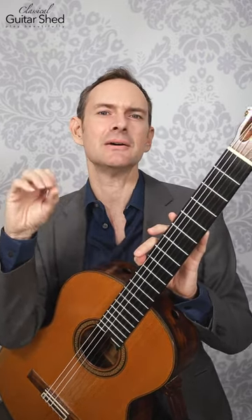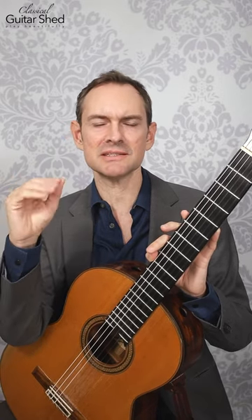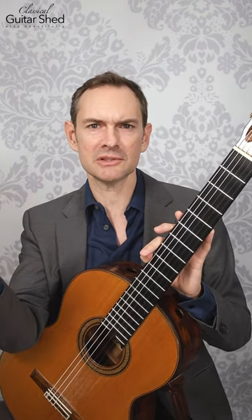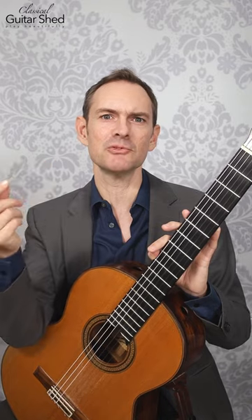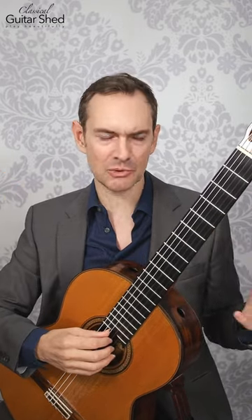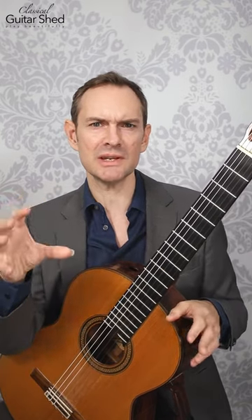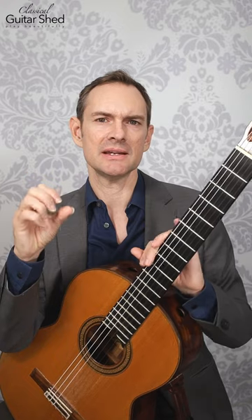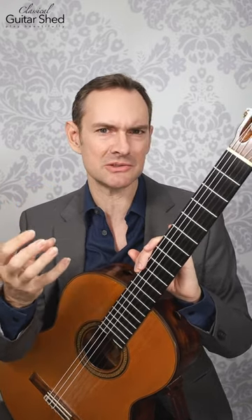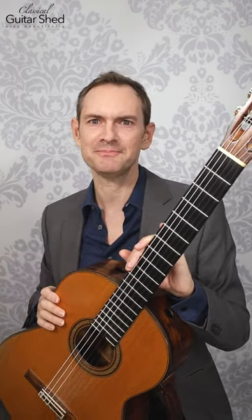Instead, what's a really nice thing to do is to choose a couple of exercises and stay with them for two, three weeks — however long it takes to actually see some improvement. So instead of doing a whole bunch of different ones, choose just a couple and really commit to them for two to three weeks so you can really start getting the benefit of that particular exercise. It also makes it easier to just pick up your guitar and start, because you know which one you're going to do. Good luck.